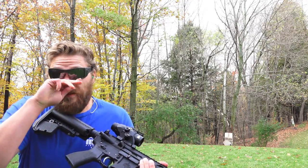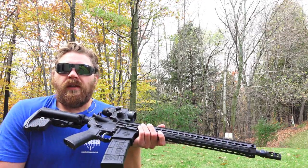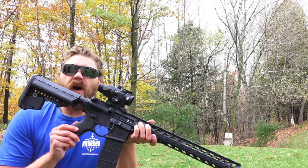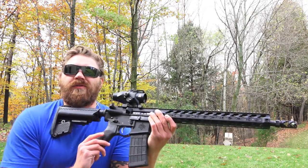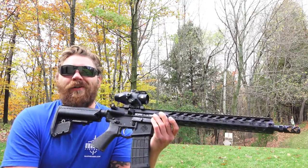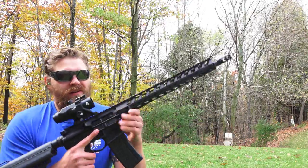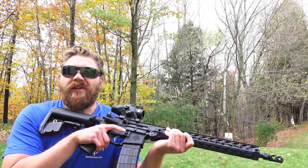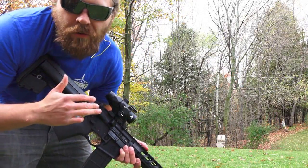Overall, even though it is a three-power scope, it's still easy to transition between your targets using it. It's got a nice wide field of view which makes those transitions a little easier. Very cool so far, I like it. It's holding up nice — looks good, nice and clear.